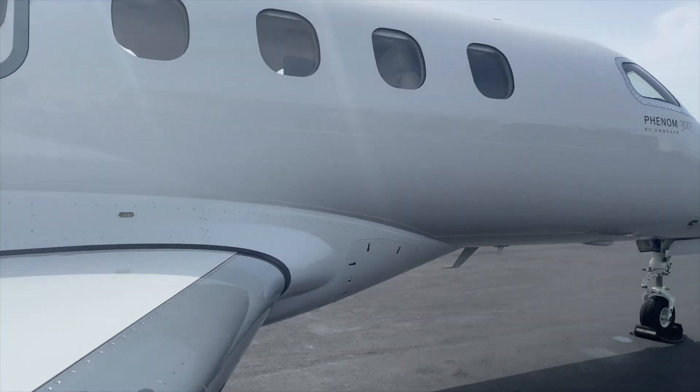Welcome aboard as we take a quick look at the new features of the Garmin G1000 NXI for the Phenom 300.